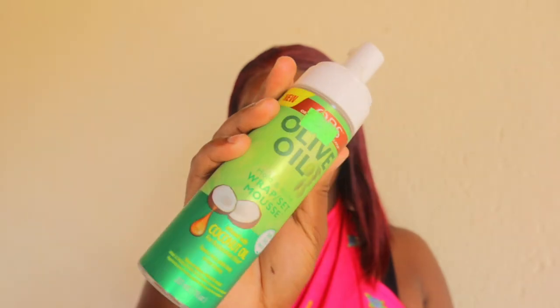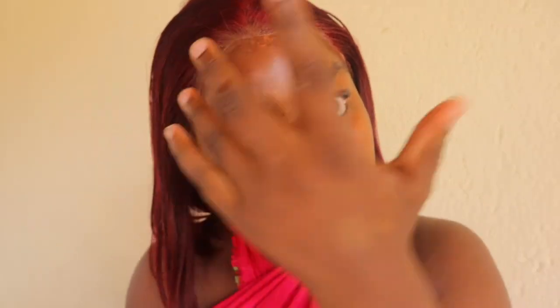As an alternative to spritz, you can use mousse to make your lace invisible. You guys are going to see how it does the job just as well. So if you don't have spritz, you can use mousse — your lace will thank you. Look at mine, you can't even tell where the lace is.